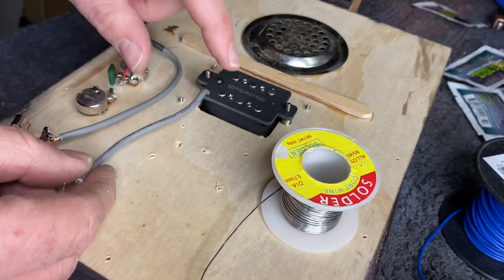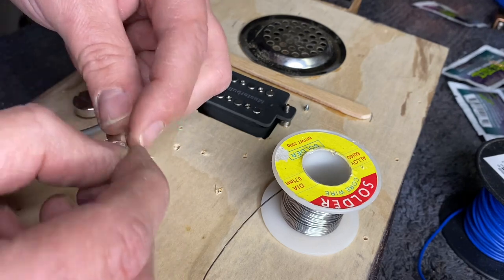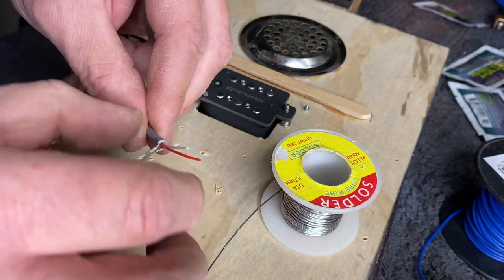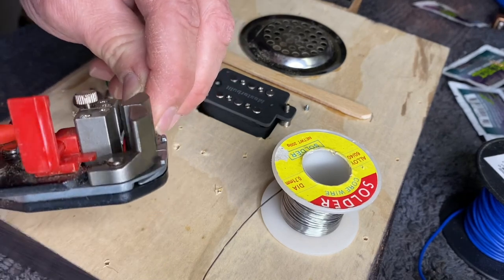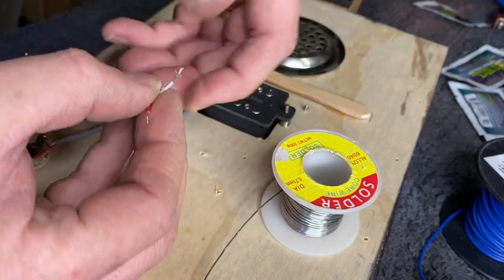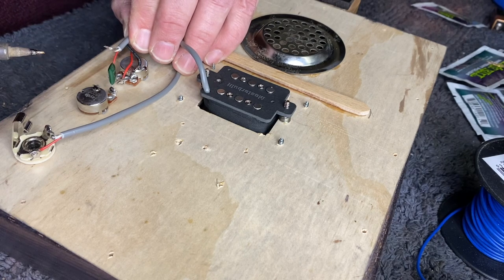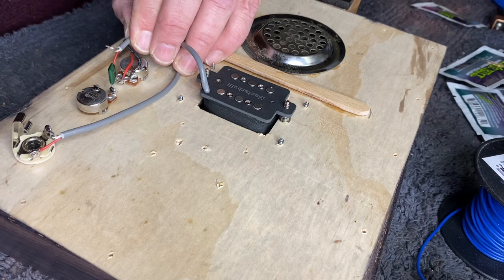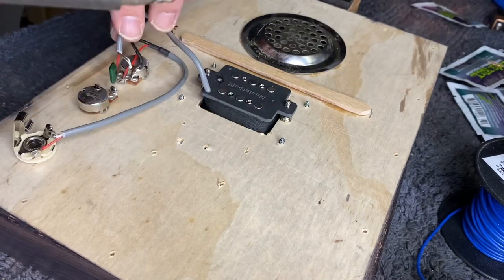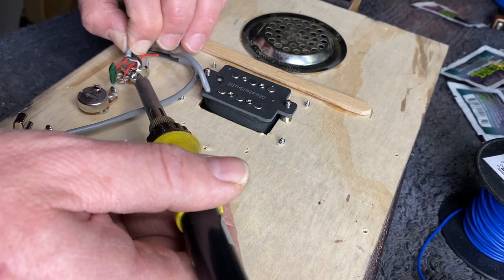This is the wire from the pickup and we're going to do exactly the same thing. Just separate the live wire and the white earth wire. We've got the frayed ends of the shielding wire. We're going to do the same thing again — wrap the shielding wire. Now we're connecting the live from the pickup to the number three lug on your volume potentiometer, which in this case is a 500k. And we're going to attach that earth back here as well. Just let it flow and hold it.